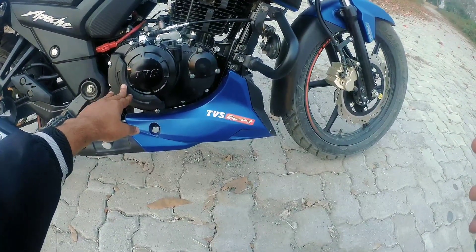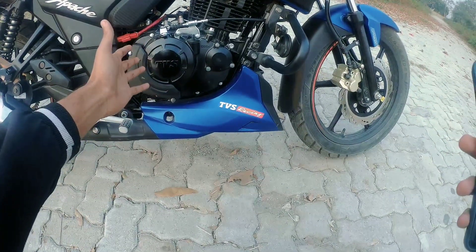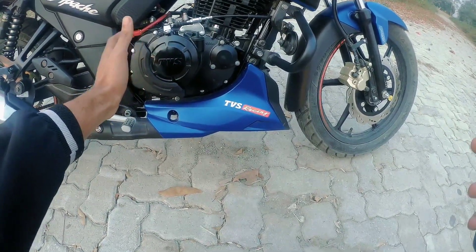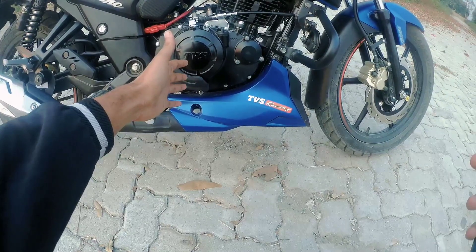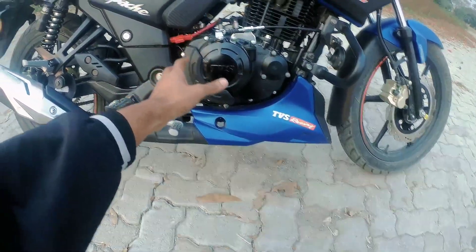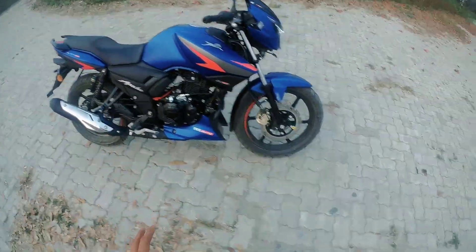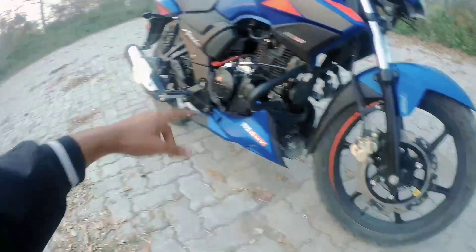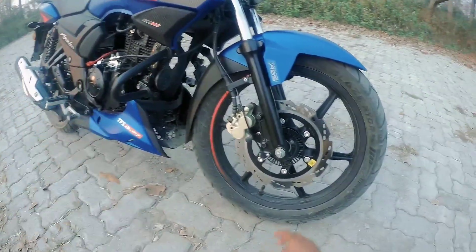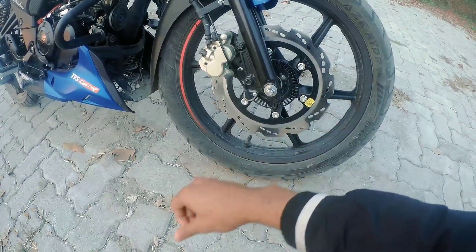If we talk about the engine, you can see it is a 159.7cc engine and the maximum power is 16.4 BHP. The torque is 13.85 Newton-meter. This variant is single-channel ABS with dual disc. On the front wheel you can see the ABS sensor here.